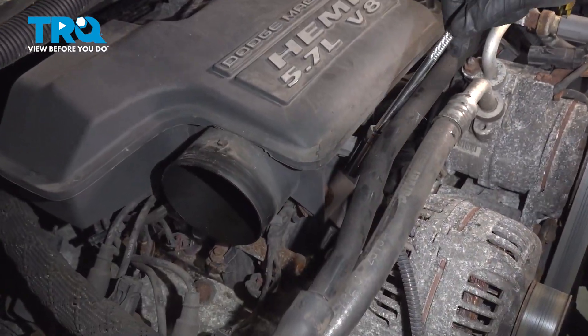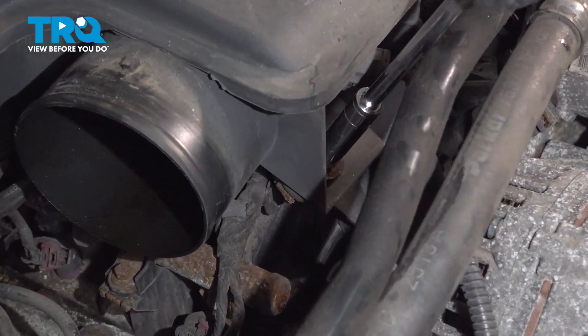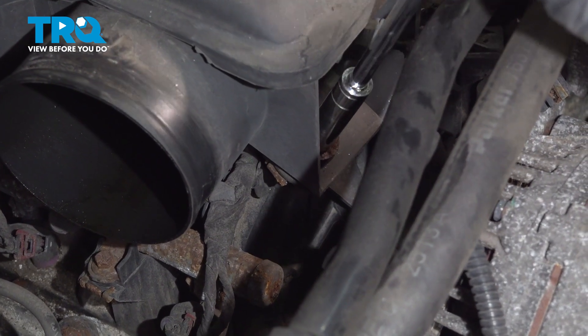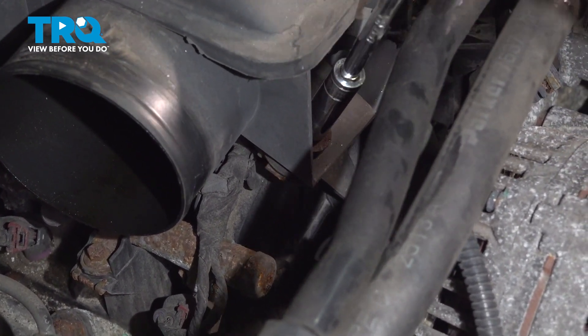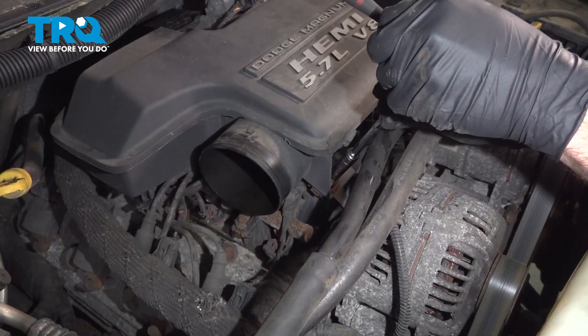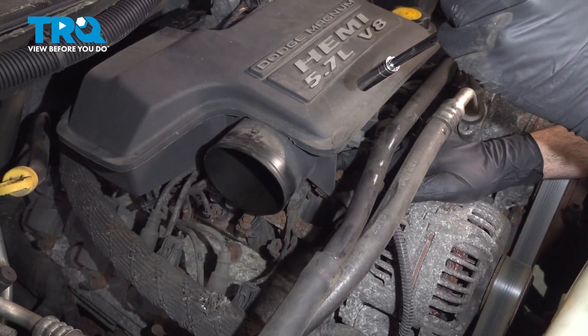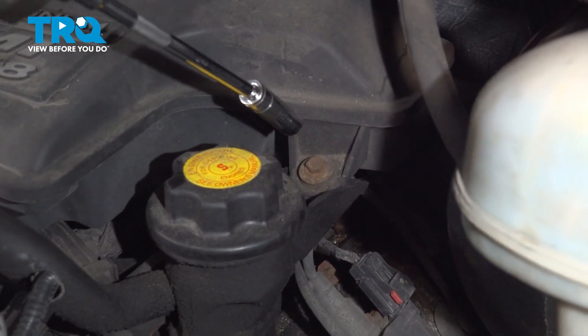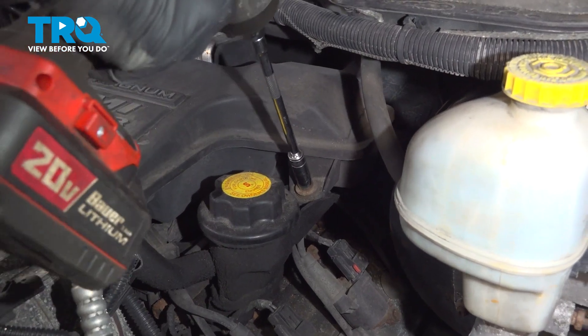Using a 10mm socket and extension, we're going to go ahead and get this front bolt down here — this is right behind the alternator, securing the front side of the airbox. Right behind the oil fill cap there's another bolt; go ahead and loosen that one too.